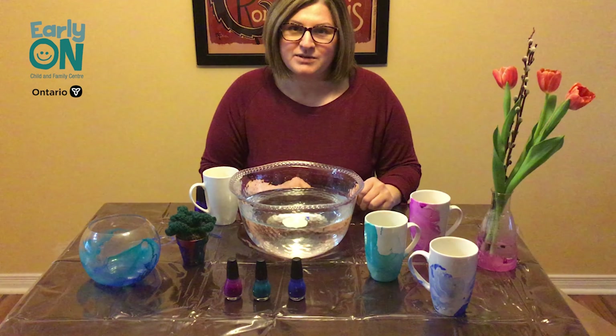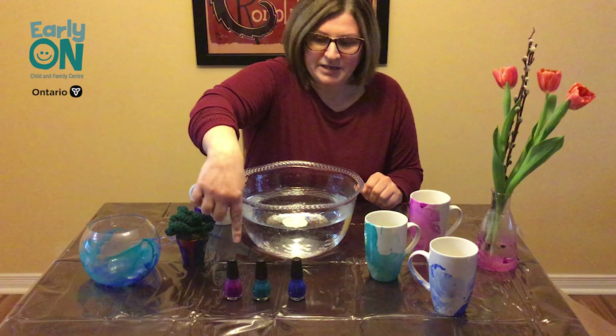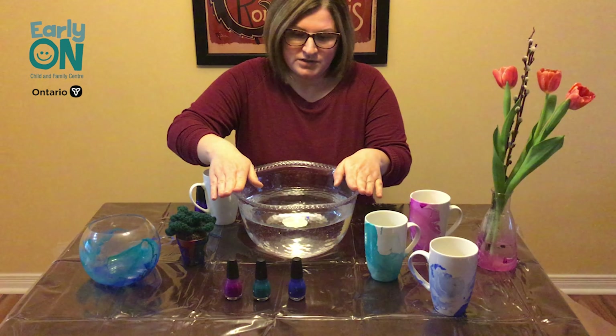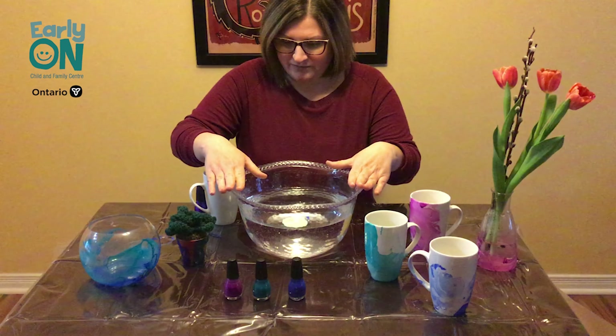Basically anything with a clean smooth surface you can marble. What you're going to need is some nail polish. I have a plastic covering to protect the surface and a bowl of warm water. Just make sure whatever bowl you're using you don't really care about because it will stain and you won't be able to use it after.